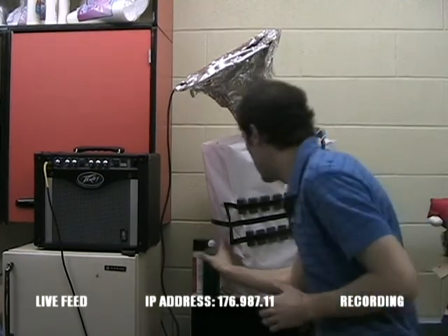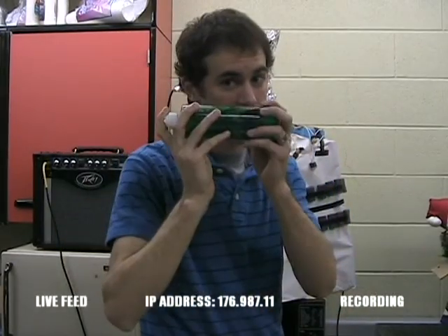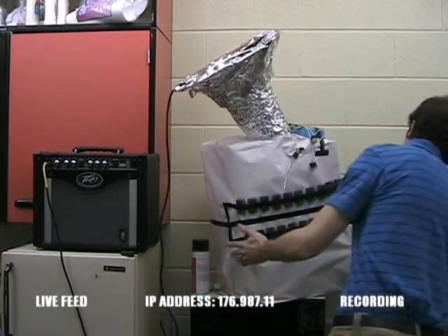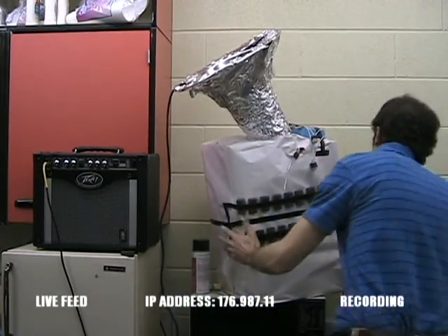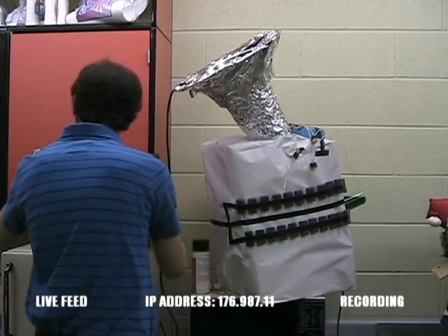Now all you have to do — here's the special fuel that I put together, special formula. Shake it up, open it up, and dump it in. Let that drain there for a second. All right, crank this on.